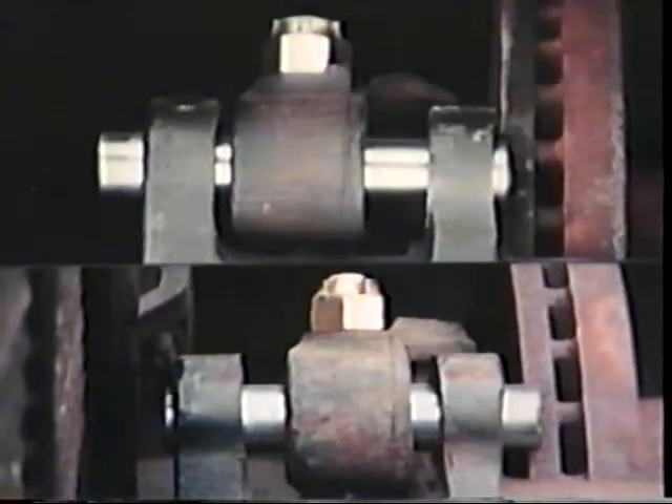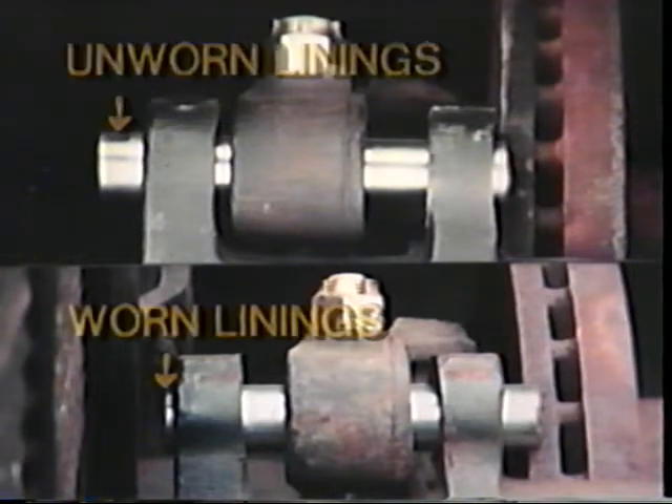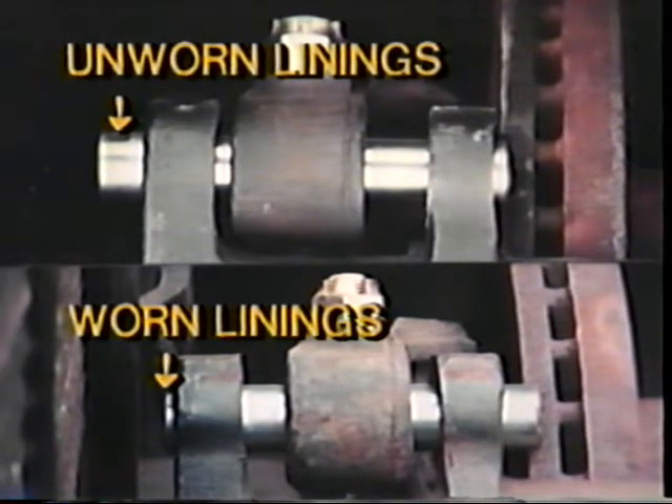In this close-up view of the lining wear indicators, the top shows the slide pin when linings are unworn. The bottom shows that as linings wear, the caliper slides inward along the pins. When the caliper is within one-eighth inch of the end of the pin, the linings must be replaced.